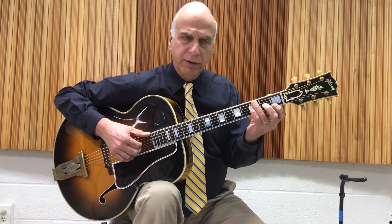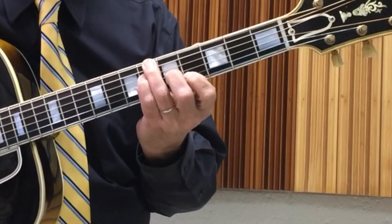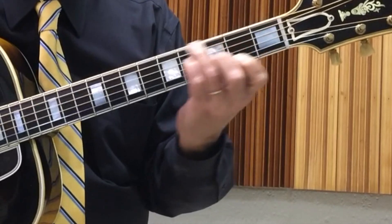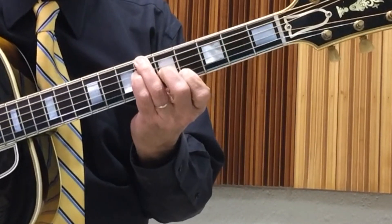Get used to this fingering, because you're going to move it up to the 4th fret, so you're going to have to get used to that move. You might just practice this. Don't be afraid of the sweep.